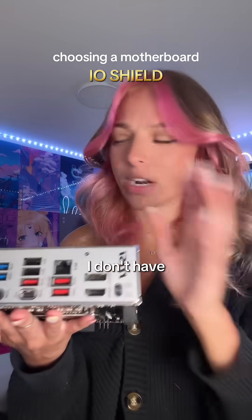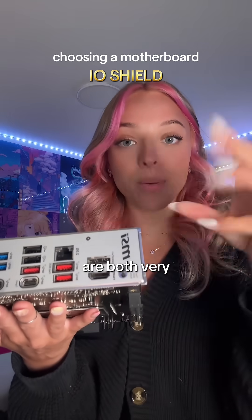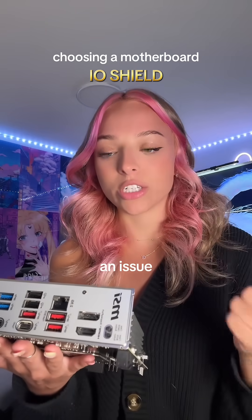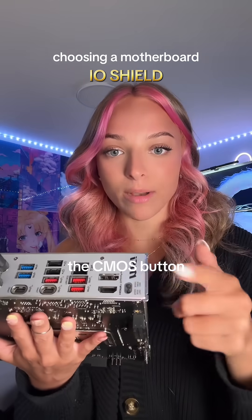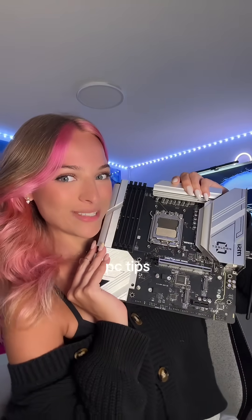The clear CMOS and BIOS flashback buttons are both very handy and important. Having to take your CMOS battery out anytime you run into an issue is really annoying, so the CMOS clear button is a lifesaver. If this video was helpful, make sure to follow for more PC tips.